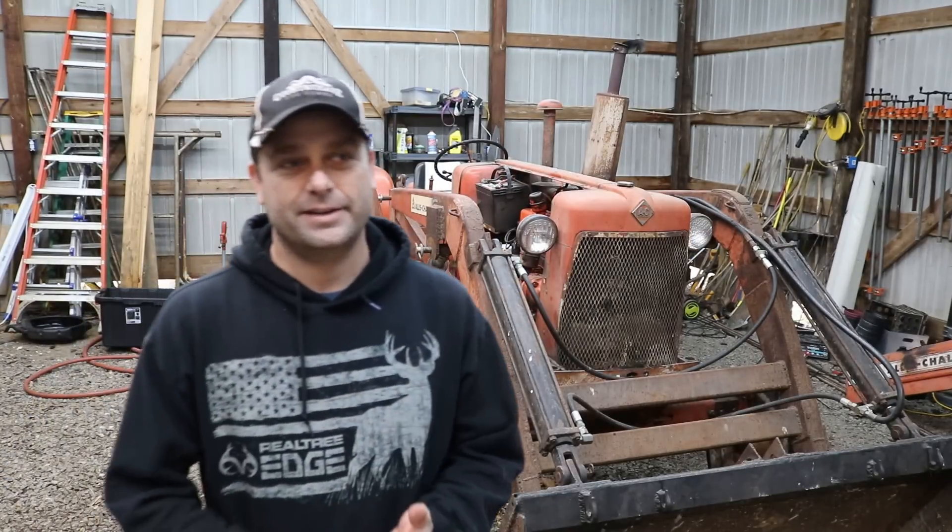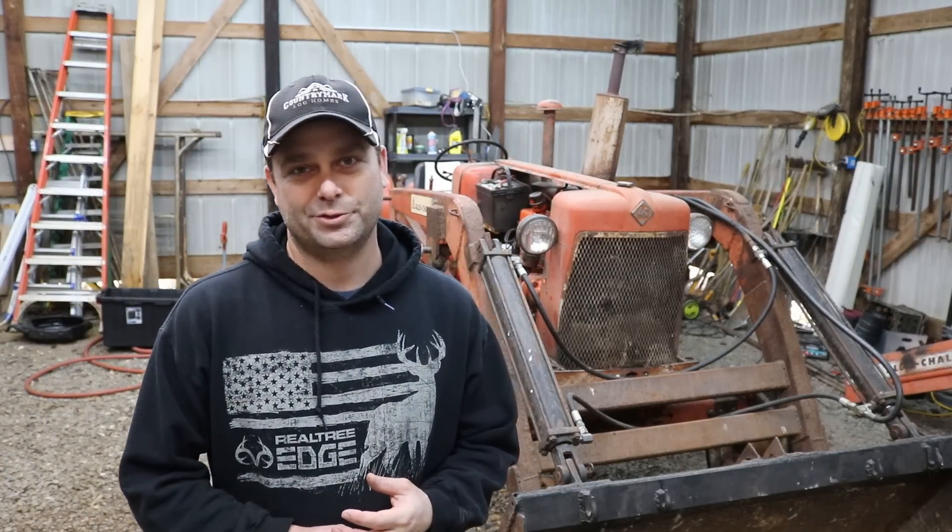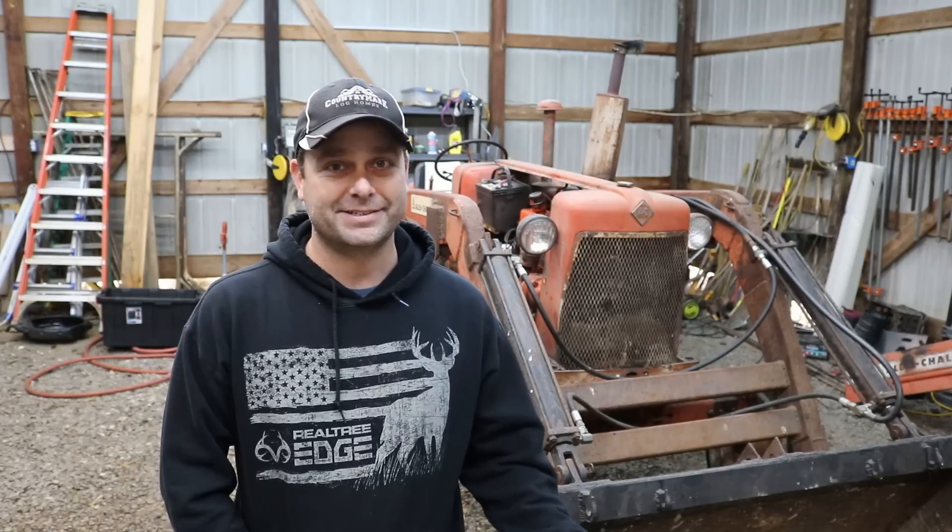Hello everyone. Today is another rainy, miserable day here on the property. So it's a good day to be out here in the pole barn trying to get at least something done, right?